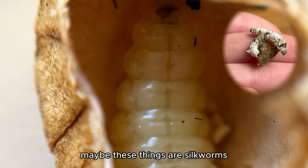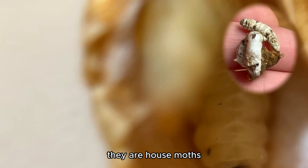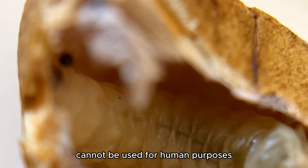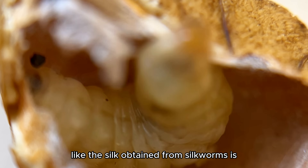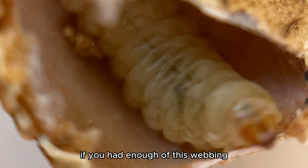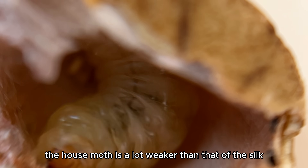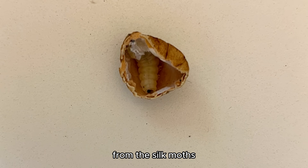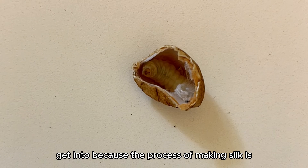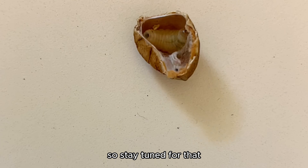I thought maybe these things are silkworms, but I learned that they are actually not silk moths — they are house moths. The silk threads they produce cannot be used for human purposes, like the silk obtained from silkworms is. The webbing from the house moth is a lot weaker than that of silk from silk moths. Silk moths are a whole other topic I'm going to eventually get into, because the process of making silk is out of this world, and we need to see a silk factory soon — so stay tuned for that.